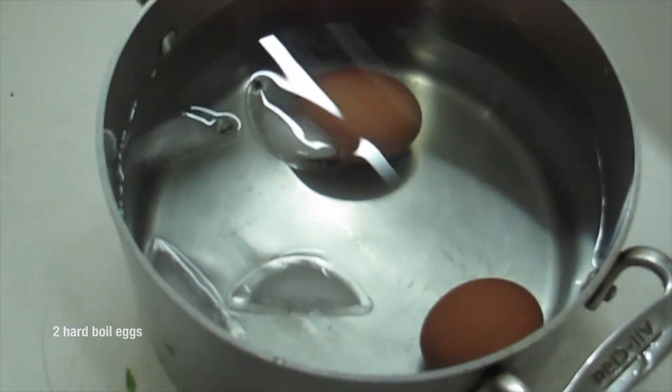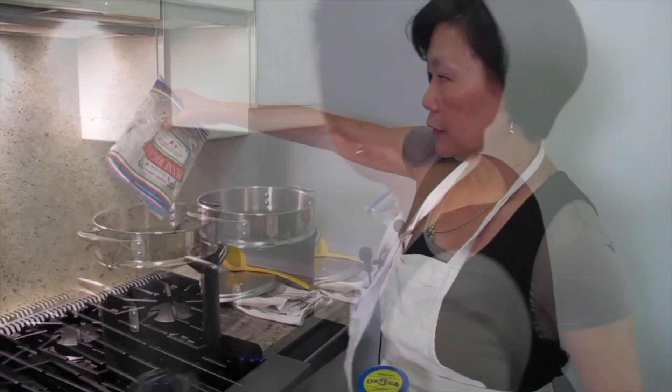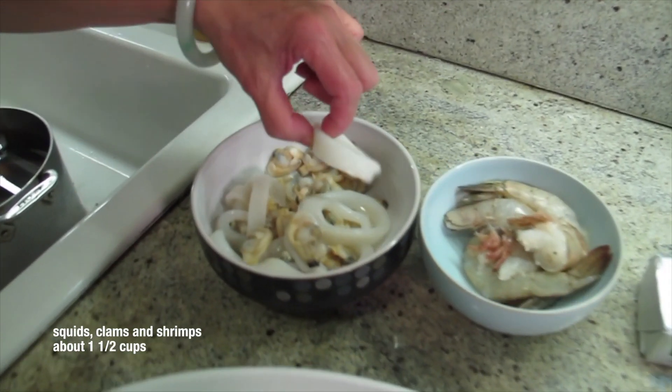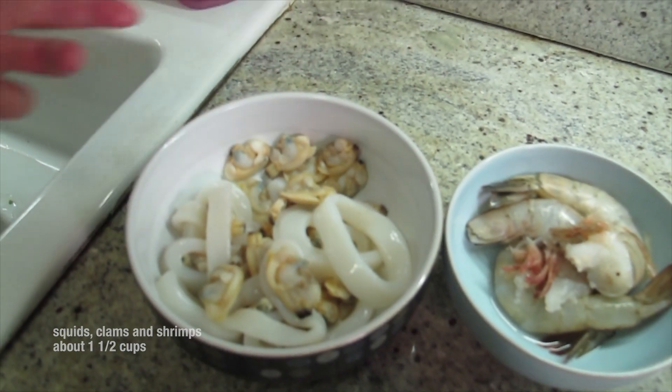I put two eggs in it. I put them in ice water so the shell can come off easy. I'm gonna put some salt. We're making seafood mac and cheese with shrimp, squid, and clam. You can put anything in it.